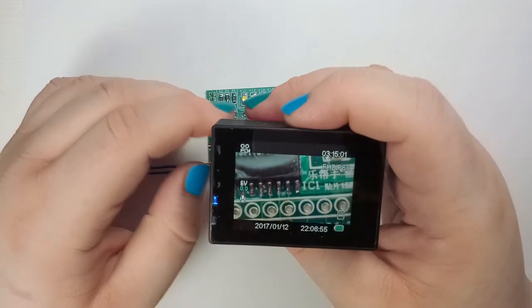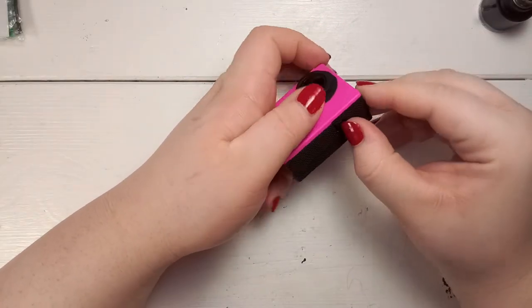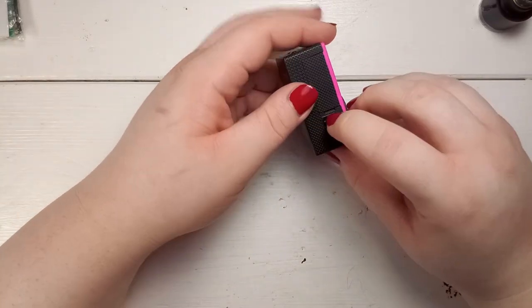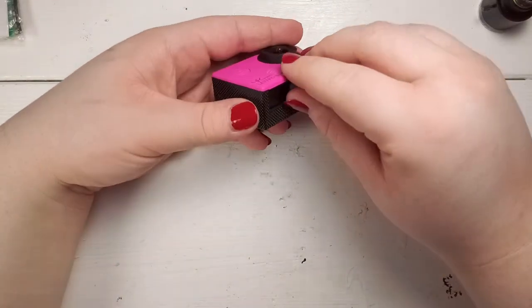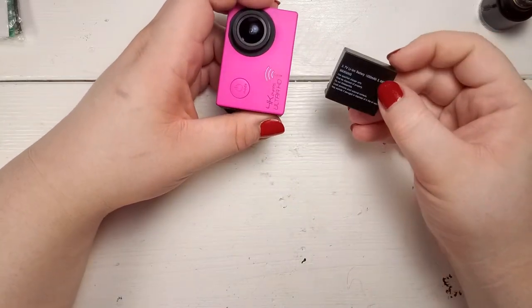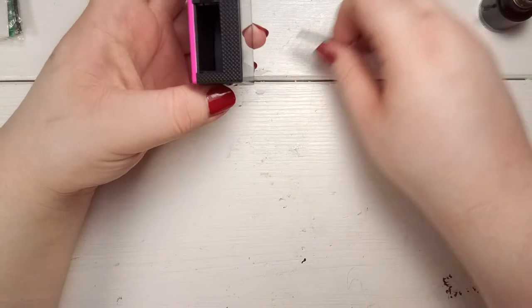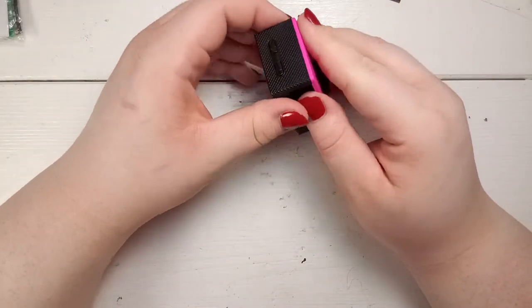Now without further ado, let's go to the disassembly process. Before you can start you need to remove the battery. By sliding the lever to the other side the battery cover will come right off. Use a small latch and pull on it to remove the battery. If you inserted an SD card into your camera, now is the time to remove it — I actually forgot that and had to remove it later.